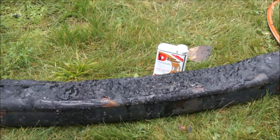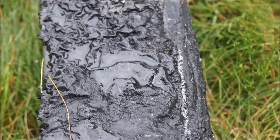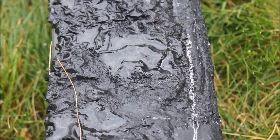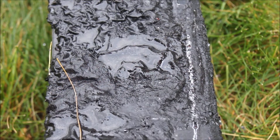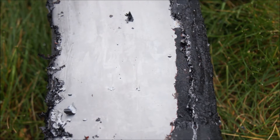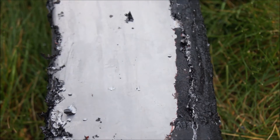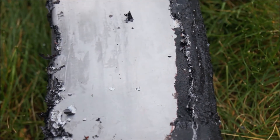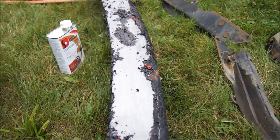Alright, it's been about 20 minutes. Let's see how well she did. I'm looking at that spot right there — looks to be pretty gooped still. I must say, did a pretty damn good job.